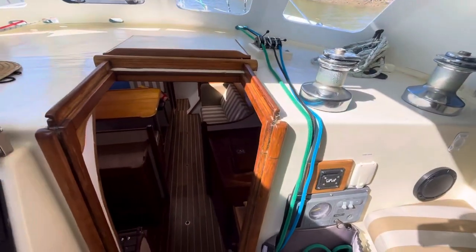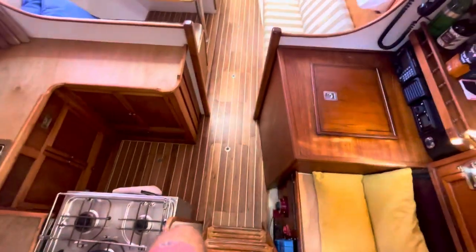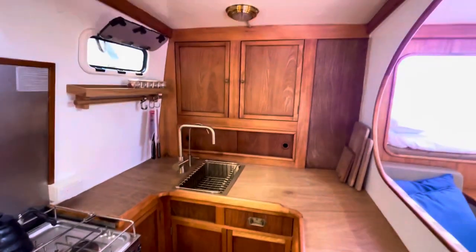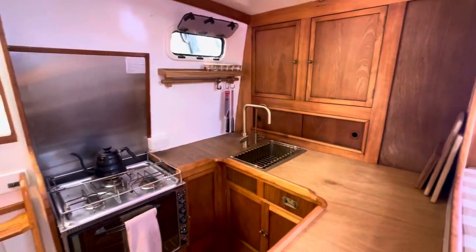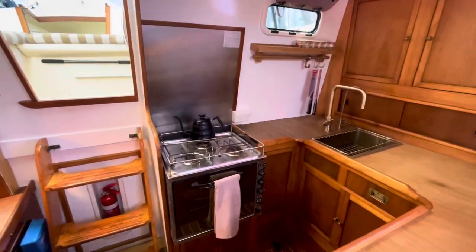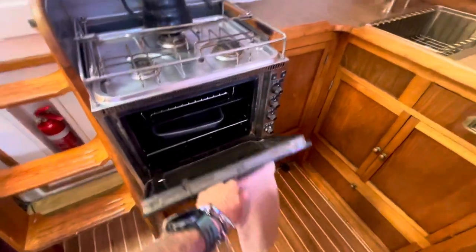Coming down to the galley — you can make your way into the galley. We've redone all the timber, it's all done in matte polyurethane, low VOC or zero VOC. Three burner stove which all works great, oven nice and clean.